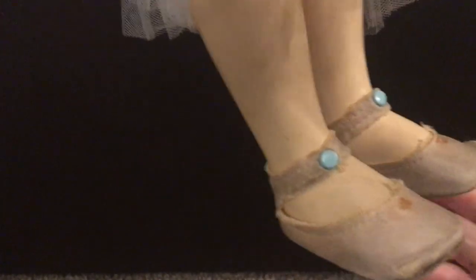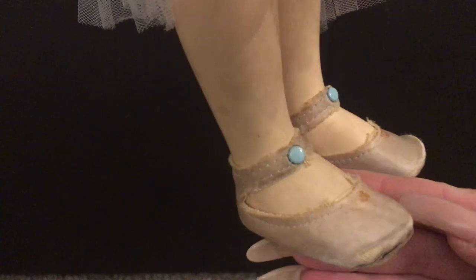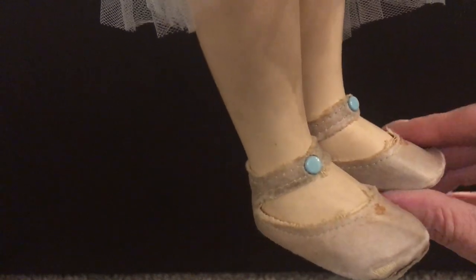Her shoes I believe are original as well because they match the dress with a little blue snap on the top. These are sateen shoes. I think once upon a time they were probably pink sateen, but over time they've lost that color. It looks like they might have had something in the middle that had fallen off, but I do believe they are original.